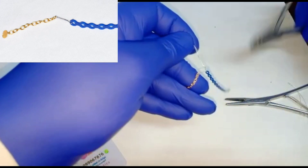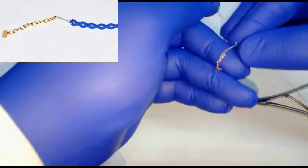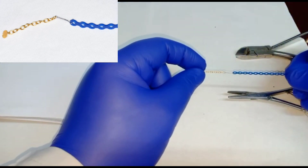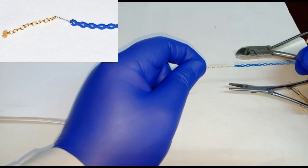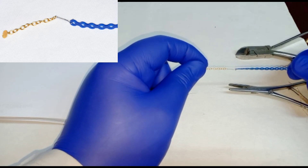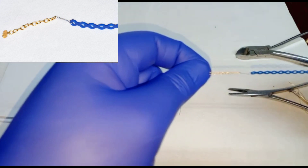We can cut the excess and put a little bit of flowable composite. Now the three are tied together — the power chain and the tie with the ligature wire, tied again with the first ring of the gold chain.